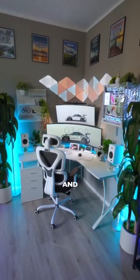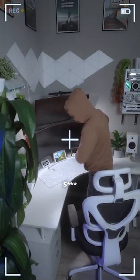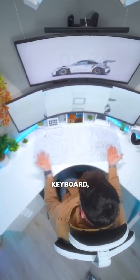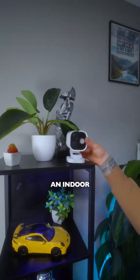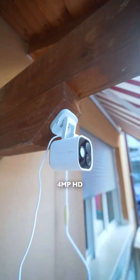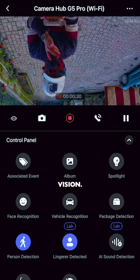I just finished setting up my studio and the last thing I need is someone sneaking in and stealing my stuff — whether it's my mouse, my keyboard, or even my PC. So I got this: the Acaro Camera Hub G5 Pro, an indoor and outdoor 4 megapixel HD camera with a 133 degree field of view and true color night vision.